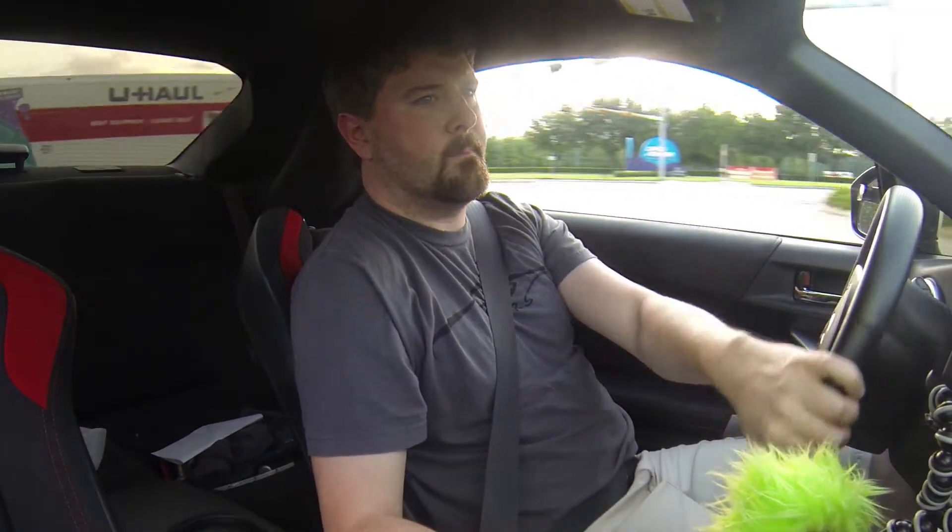Okay, video log number seven. I hope the audio comes out in this one because I got the windows down. I wanted to capture some of this awesome audio — the new exhaust. It's not really new, it's just I haven't done a good video to showcase the audio in my car.